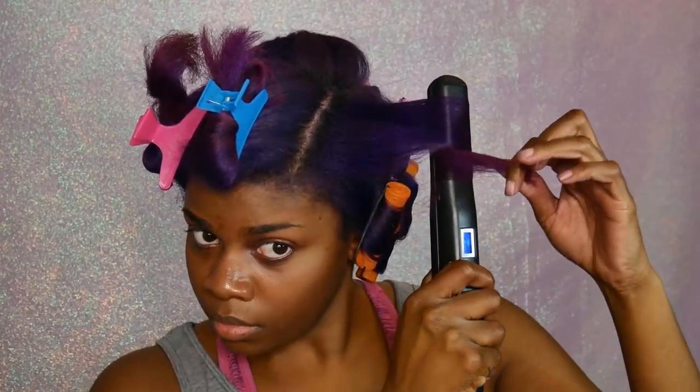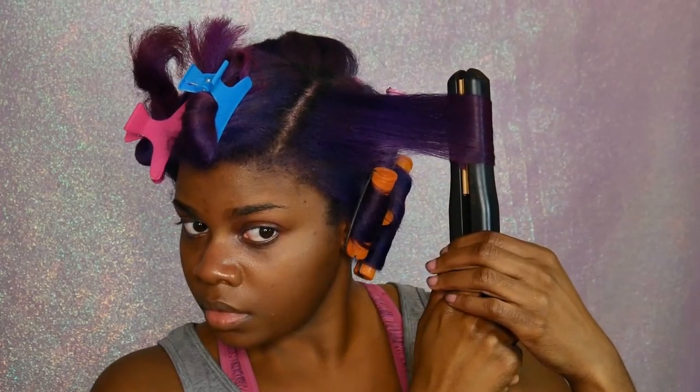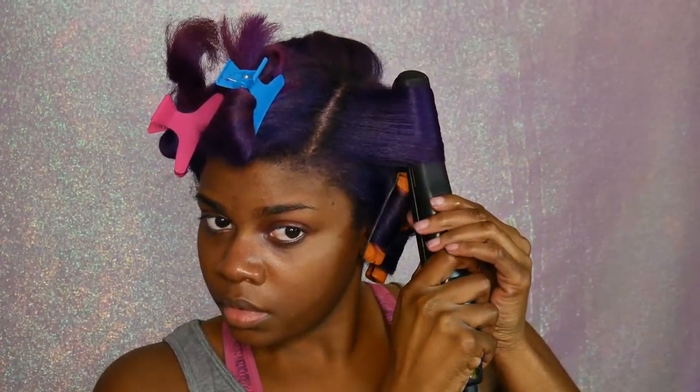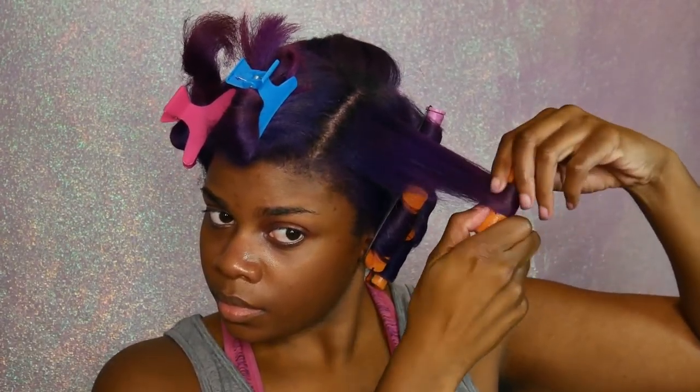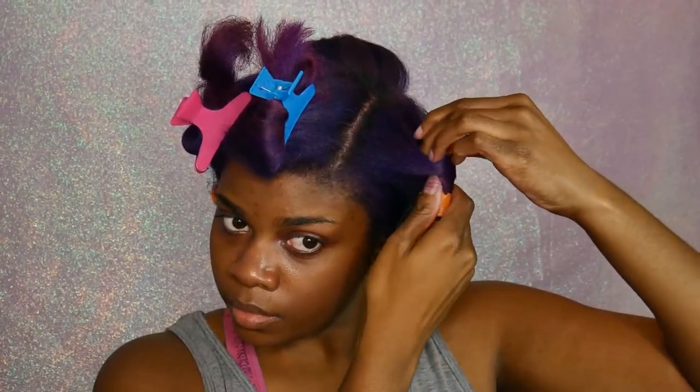And I'm using these perm rod rollers to roll up my hair. If you don't want as much heat on your hair, you can do this style straight out of a blowout — you don't have to straighten it first. You can always just go ahead and put the curls in on blown-out hair instead of straightening it first and then doing the curls.